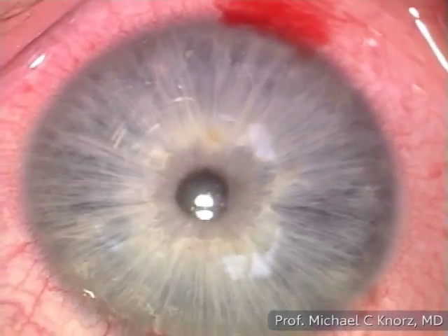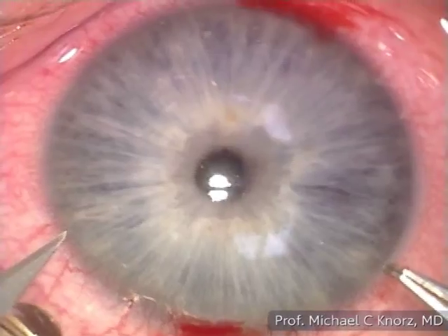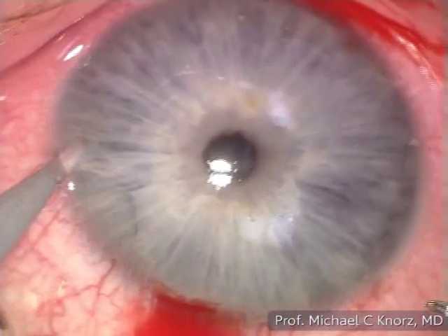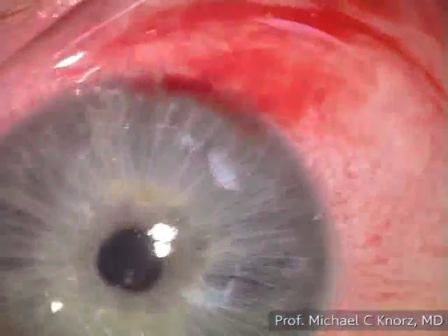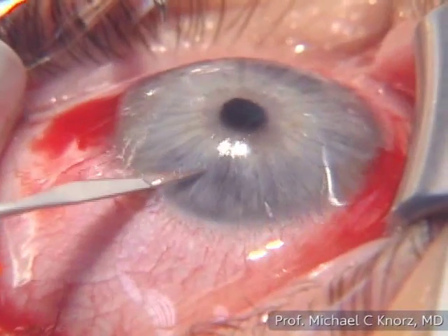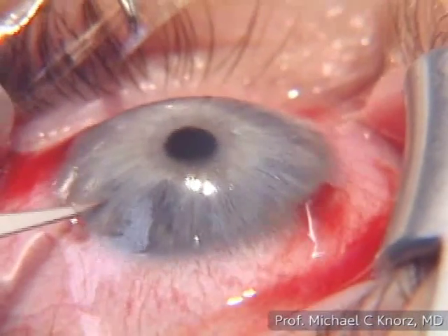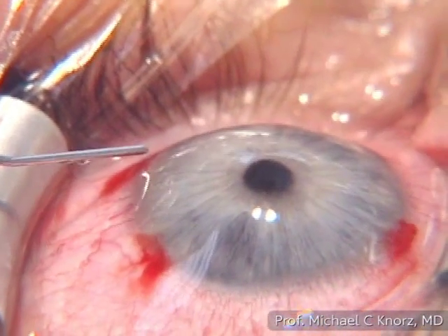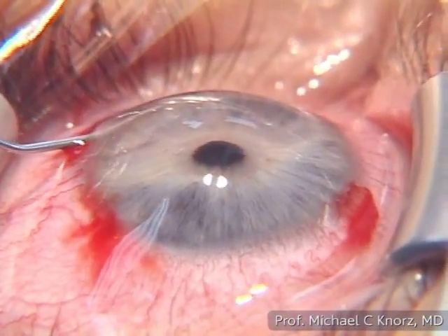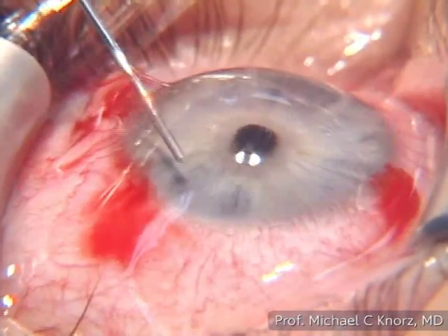We will perform a bimanual irrigation-aspiration technique, using two side port incisions performed with a 15-degree knife. Because of the astigmatism, a cohesive viscoelastic — ProVisc is the first choice — is injected at the 3 o'clock and 9 o'clock positions to push the iris back.